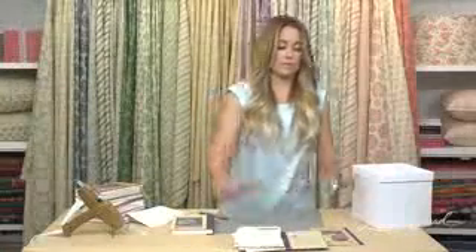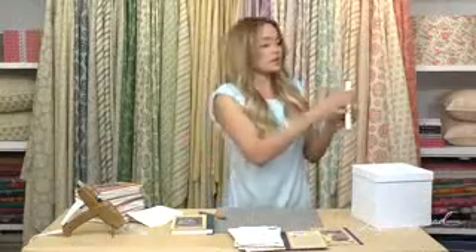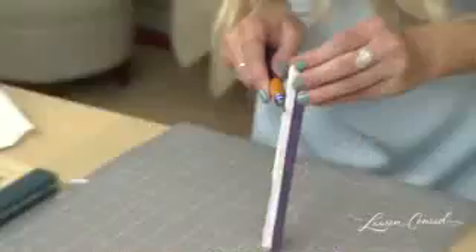All right. Now that all the pages are out, if it's uneven at all, you can always trim it down to the very end.